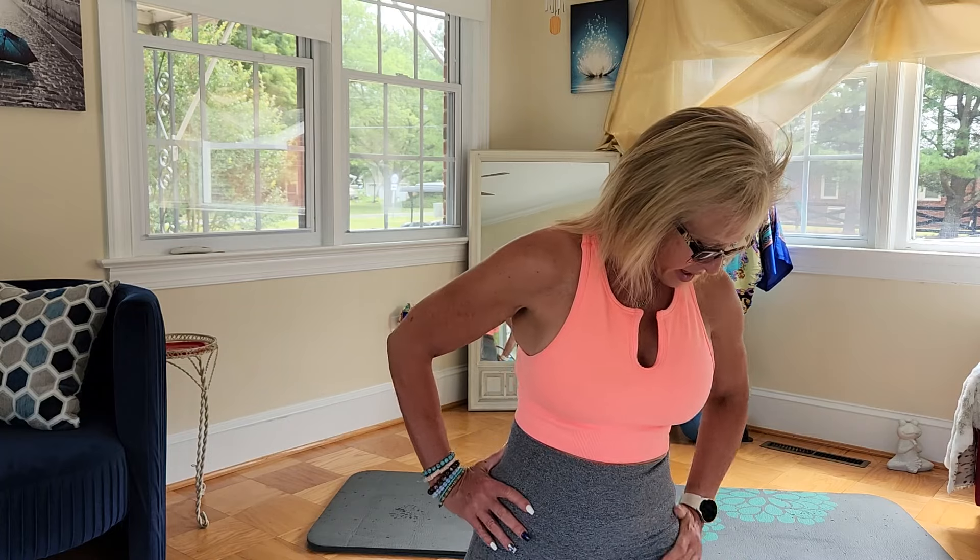Hello, hello, hello everyone. Happy Fun Fit Friday. I'm Reba and welcome to my fitness channel for another week of working out and celebrating Friday.